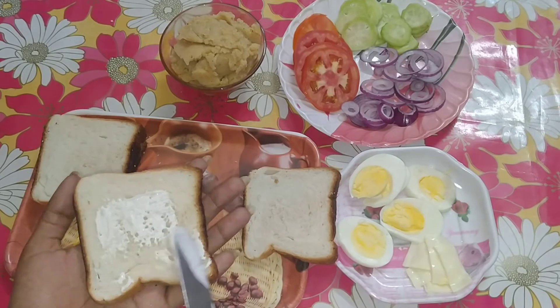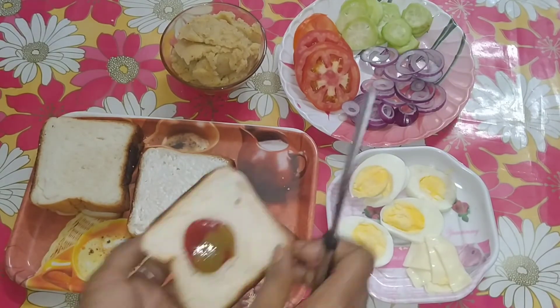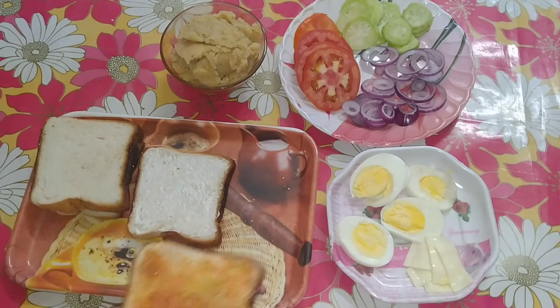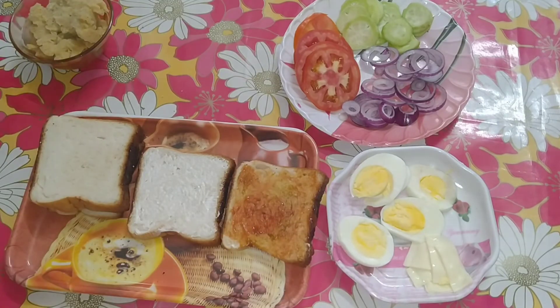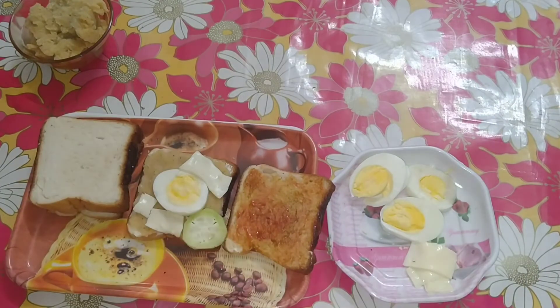I will add mayonnaise on one side, and on the other side I will add ketchup and chili sauce. I will add aloo on one side, then add cheese and vegetables.